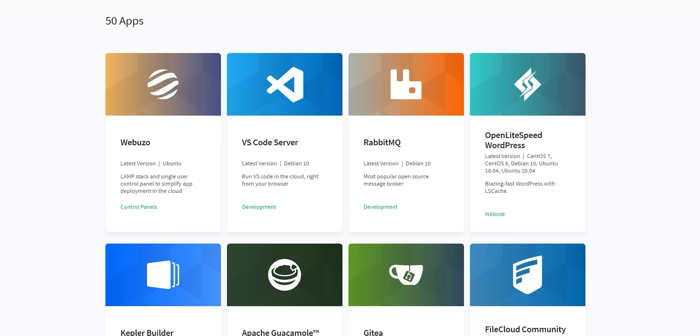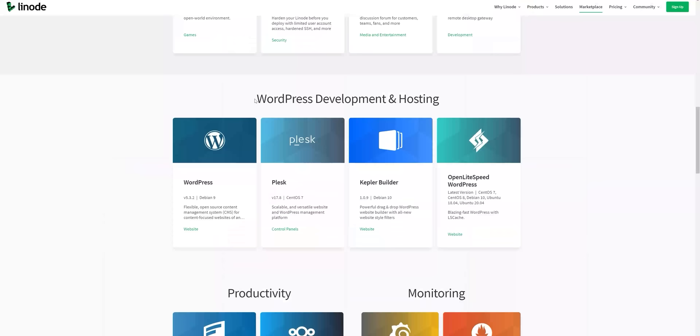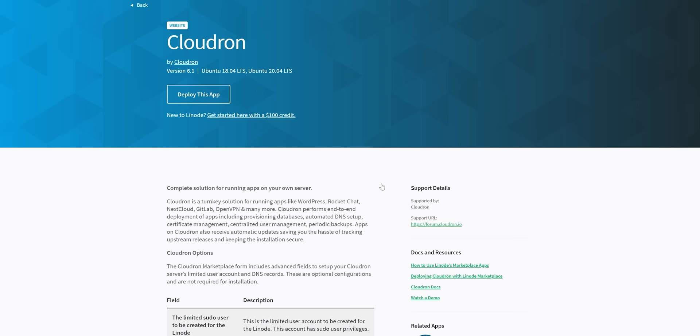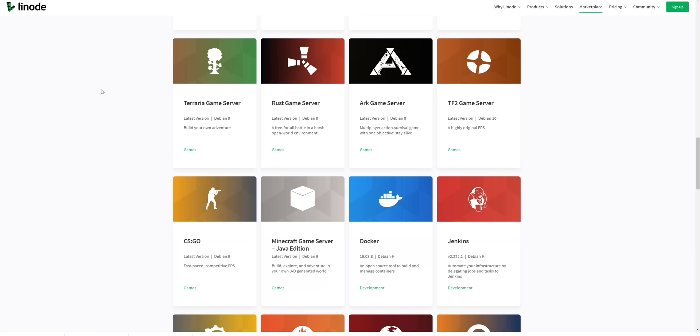Linode has a large marketplace with fully configured one-click apps for whatever Linux-based web server use case you need, be it WordPress development and hosting. If you're new to self-hosting apps, check out Cloudron, which is like a marketplace inside Linode's marketplace — some tasty market-ception right there. Cloudron comes with over a hundred cloud apps to test on your servers, all installed through a simple web UI. They also have a variety of game server hosting options.